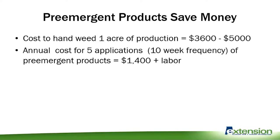The cost to hand weed one acre of production is about $3,600 to $5,000 a year per acre in labor costs. But using pre-emergent products — five applications — you're only looking at about $1,400 in labor to apply those products. So significant savings there.